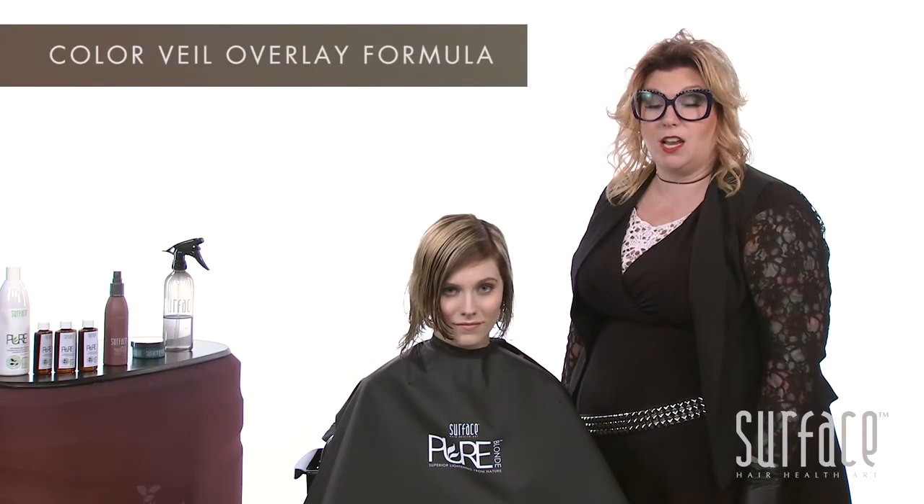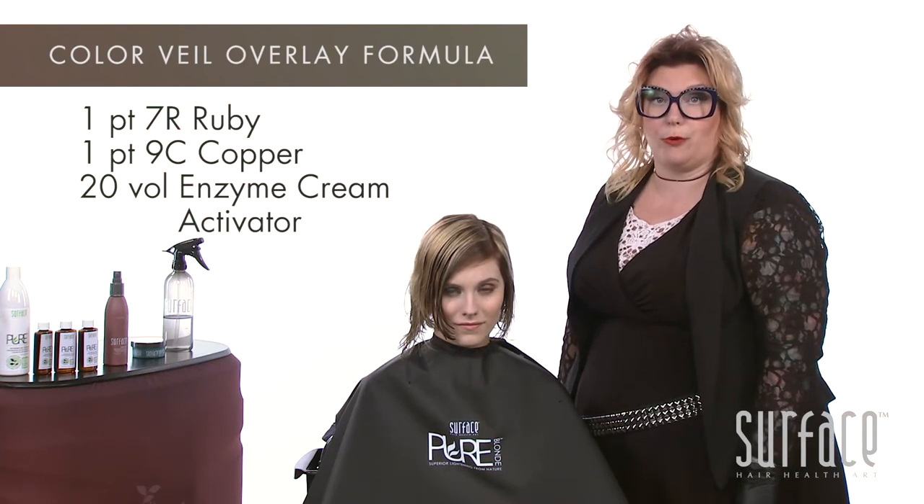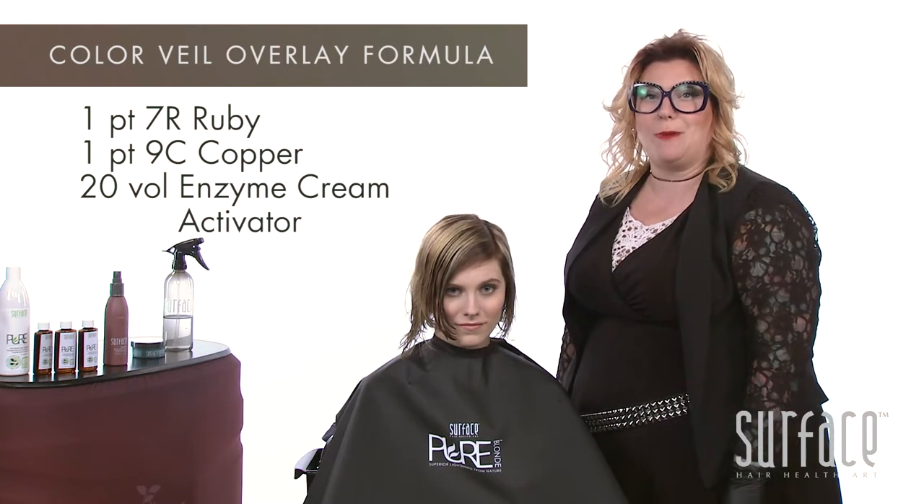We've finished our process and now it's time for the overlay. Today we will work with one part of our 7R-Ruby to one part of our 9C-Copper with 20-volume enzyme cream activator.